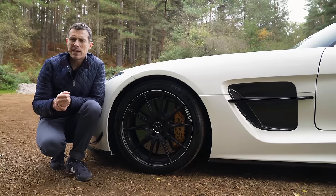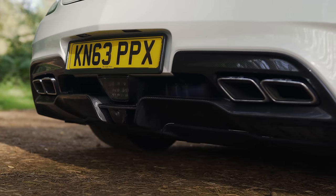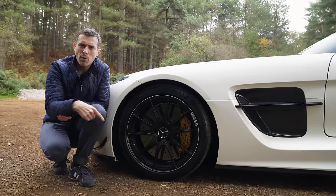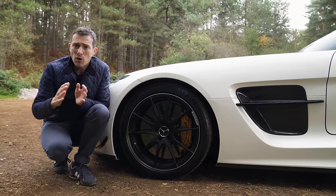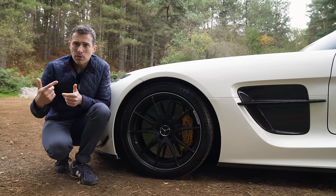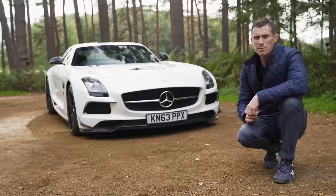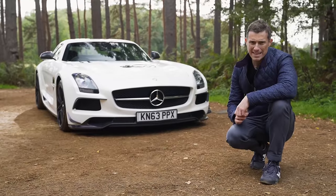The Black Series has a number of weight-saving measures over the normal SLS: carbon ceramic brakes as standard, a titanium sports exhaust, carbon fibre bucket seats, a carbon fibre housing for the prop shaft rather than aluminium, and even a lithium iron battery instead of a lead acid one because it's lighter. All that adds up to a saving of 70 kilos, so this car tips the scales at 1.55 tonnes.